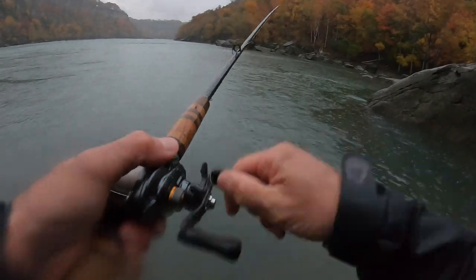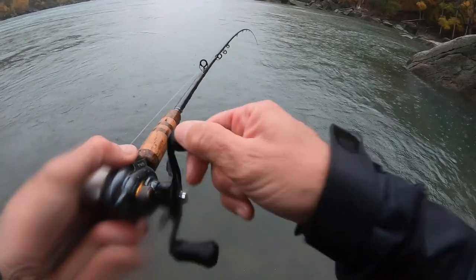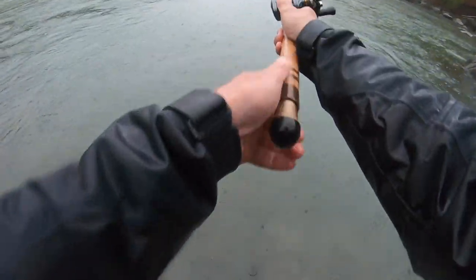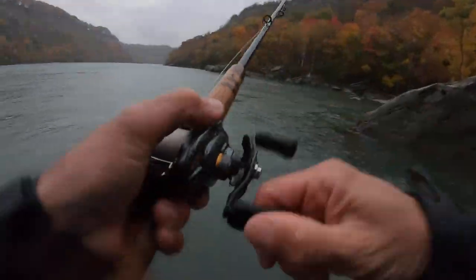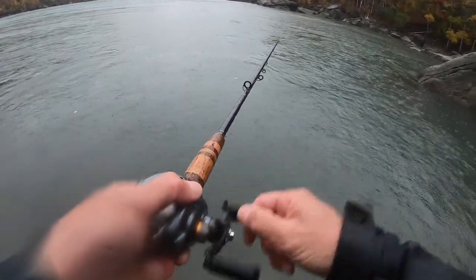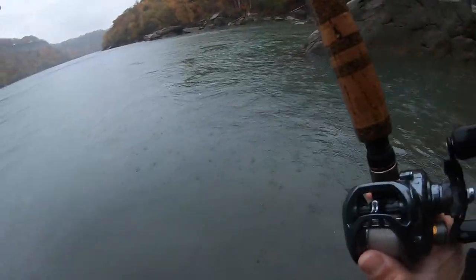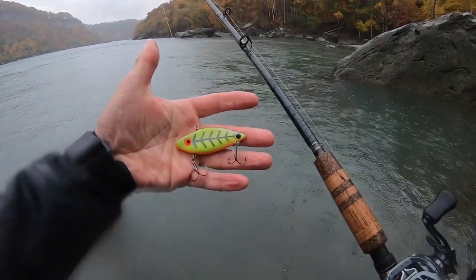I just got smashed. Got a female on that thing. Got hit again — absolutely smacked it. You can feel them just run into it. How did I miss that? I literally just got hit again. Meat on my hook. I'm shaking right now, like vibrating.